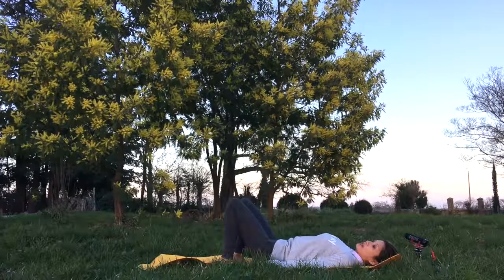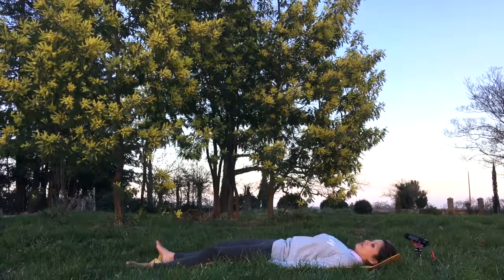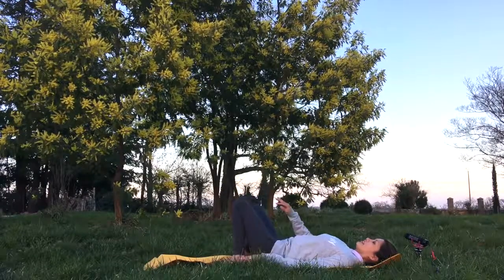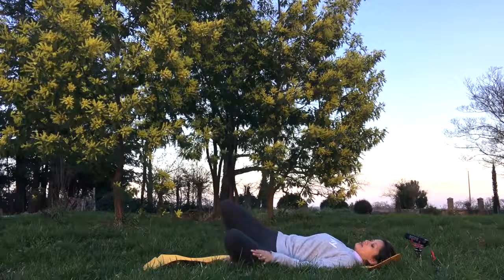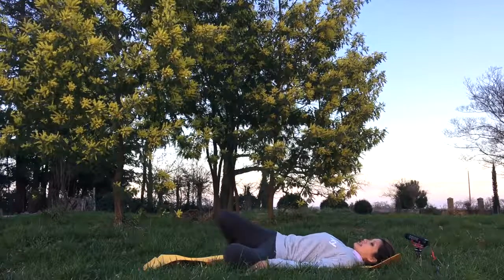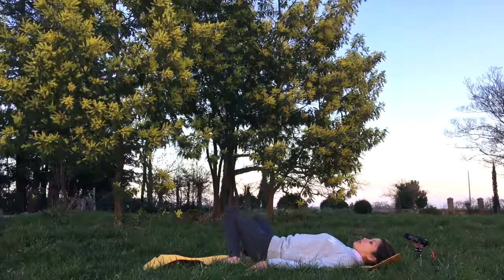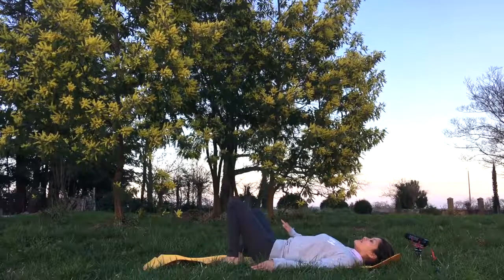A nice counter pose could be just laying flat here. You can also give some relief to the back by doing some side twists — like how I'm doing it now — taking a few breaths on each side.